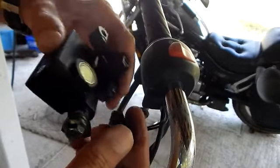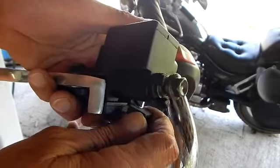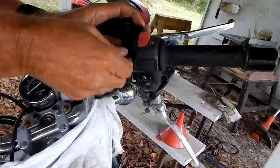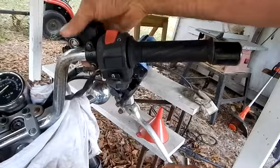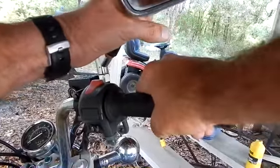Let me get this new one on. Make sure I don't bend or break this plug for the brake light. Put it and install it — just two bolts. Matches up pretty good, changing out real easy. Go ahead and put the mirror on there.